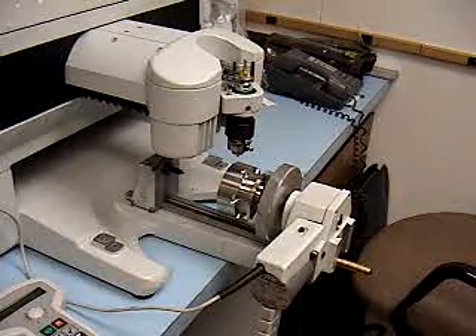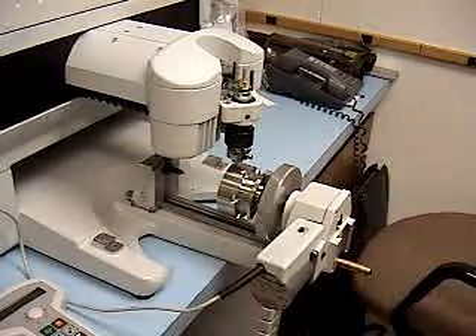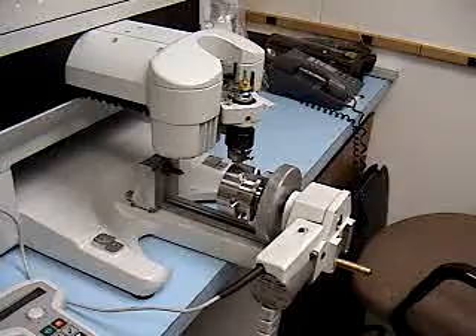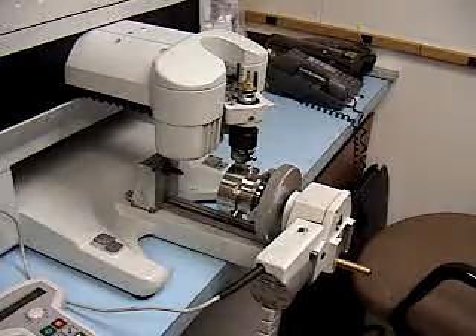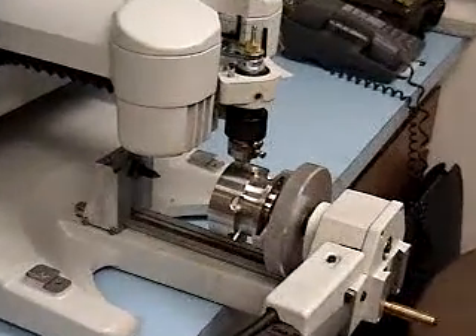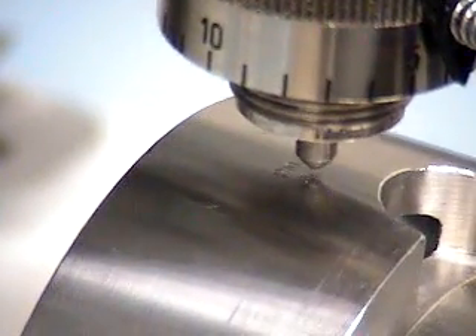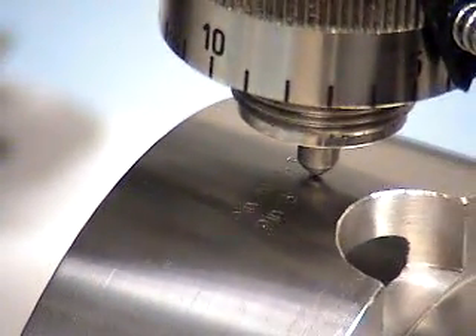I'll push the start button, and now it will engrave the wiring diagram information. I'll zoom in so you can see it a little bit closer, and watch the engraving as it's taking place.